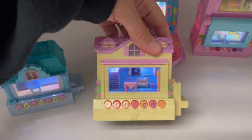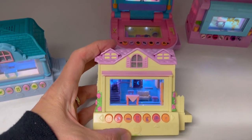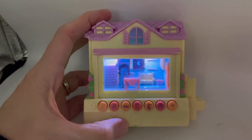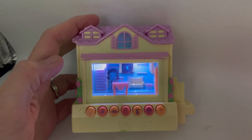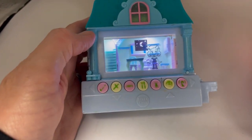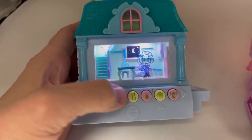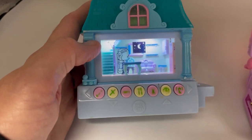They're really cool. You can make them do things with these buttons. I can make her eat - she's eating. And this is like a pet care area, and down here is like a salon. You can push different buttons to do different things. I can make her change her clothes, eat, and go up to her bedroom. Watch how cool this is - she'll go up to her bedroom.